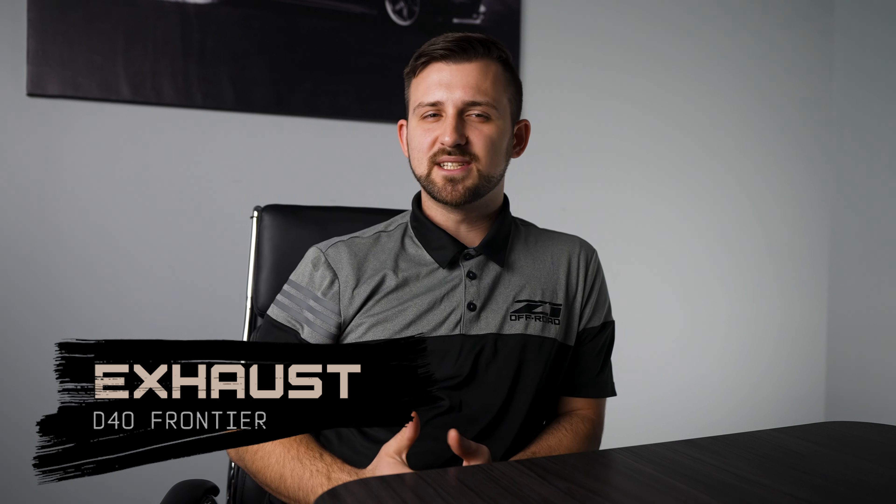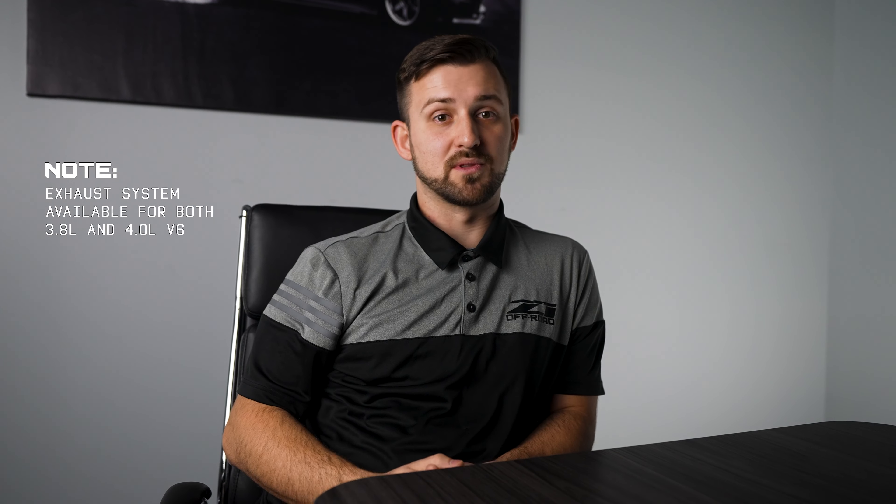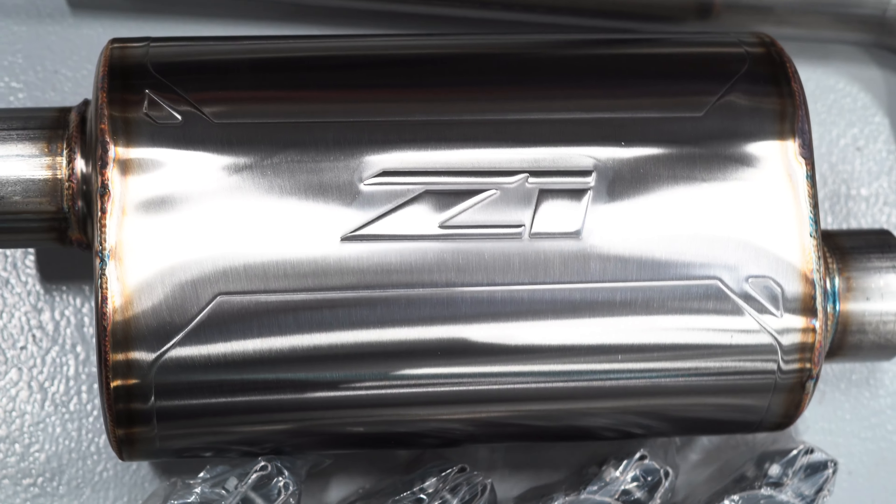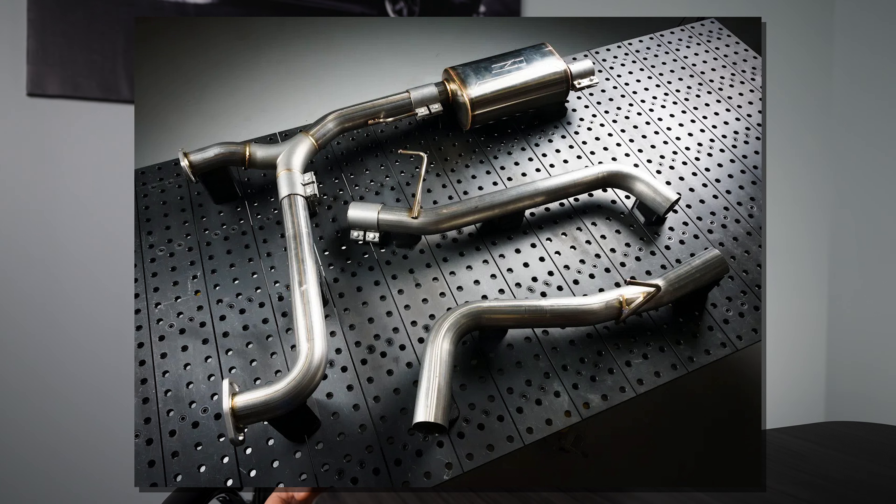Number eight, an upgraded exhaust system. The VQ40DE V6 in the Frontier unleashes an excellent exhaust note when paired with the proper exhaust system. Increased flow and decreased restriction allow for the engine to make more power and operate more efficiently. The Z1 exhaust is a solid option, it sounds great, and it's completely bolt-on. We engineered it to have class-leading sound and performance at a great price point.